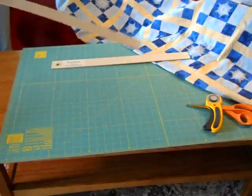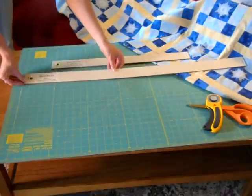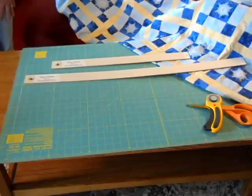Our second most popular length is the 36 inch and this is great for creating long strips for sashing and borders. Thank you and visit us at QuiltSticks.com.